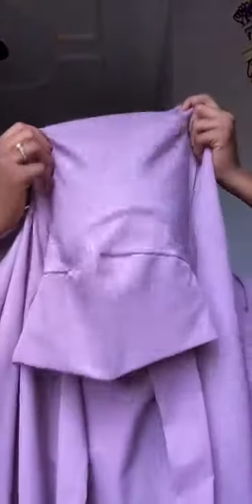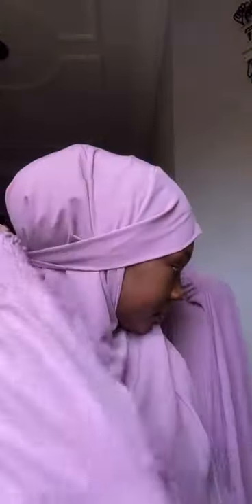Hello guys, so today I want to show you how to tie the kimbi al-himar, or hijab. First off, you just put it over your head and tie it just like this. Make sure it's secure, and there you go.